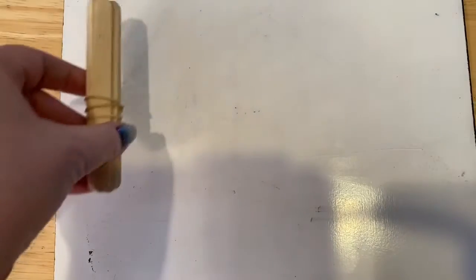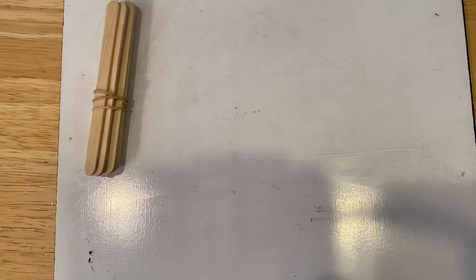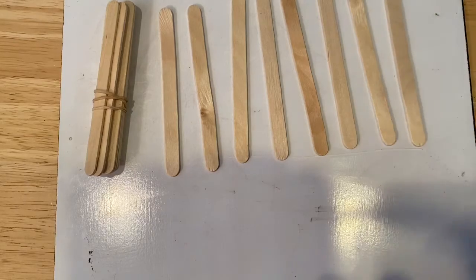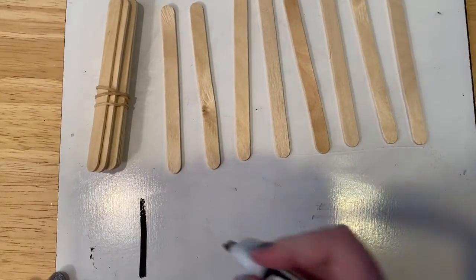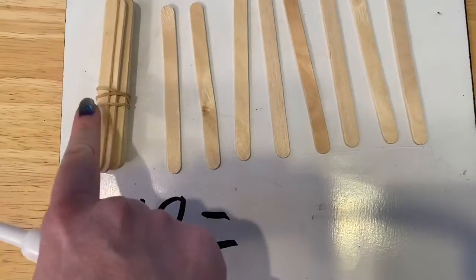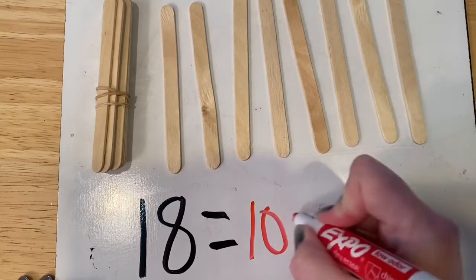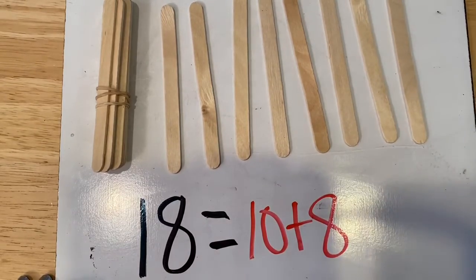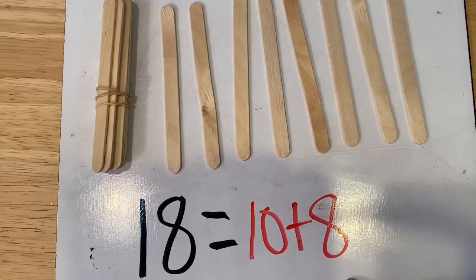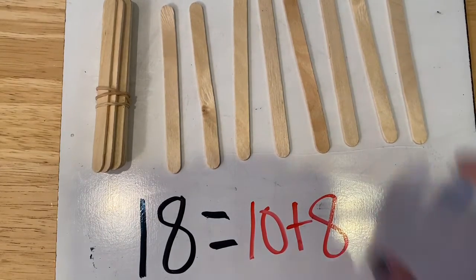Okay, a bundle of 10 plus one, two, three, four, five, six, seven, eight. What do we have now? We have one bundle of 10 plus 8 more. What does that make? 18. So our equation is 18 equals — this is how many? 10 plus how many more? 8 more. Let's read our equation. 18 equals 10 plus 8. Good job.